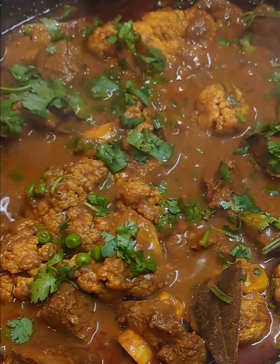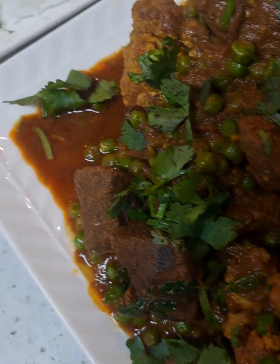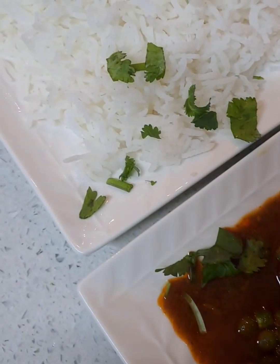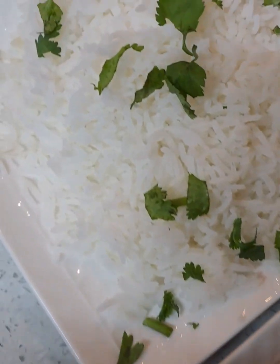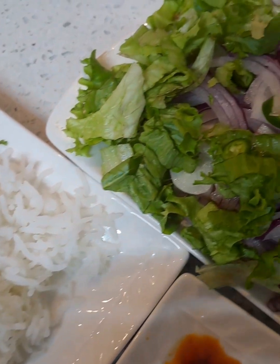I am using just the spices only and it was super delicious. I will have all the ingredients listed in the description. Give it a try, my friends.